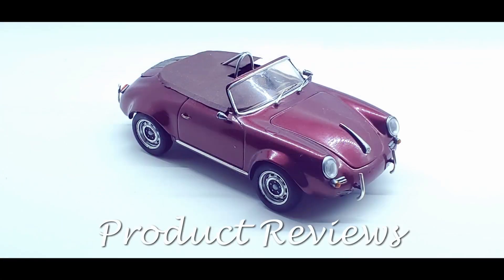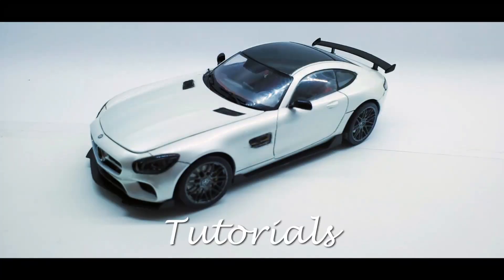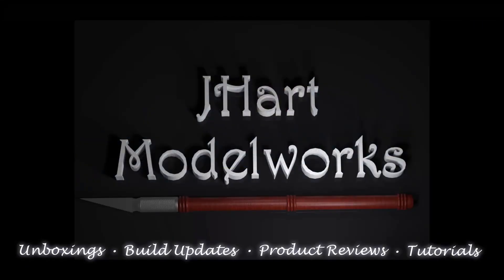Welcome to J-Heart Model Works. In this video we'll tackle the engine on the Revell 69 Nova Resto Mod. Welcome to my workbench, let's get started.